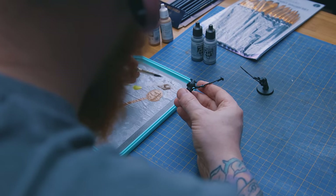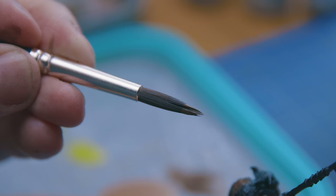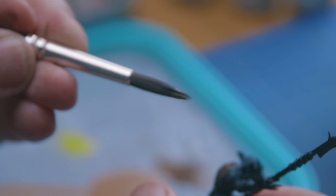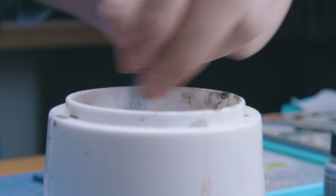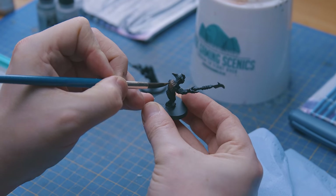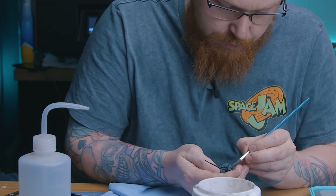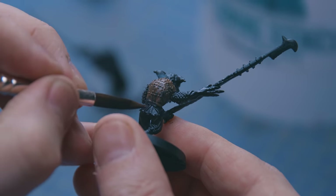A common mistake most people make when they buy new brushes is going straight in to use them. This can cause the treatment on the bristles to break them up. What you need to do is give it a good clean through before using it — when the brush is really wet and supple and you get some paint on there, it keeps everything together and the bristles work as they should.